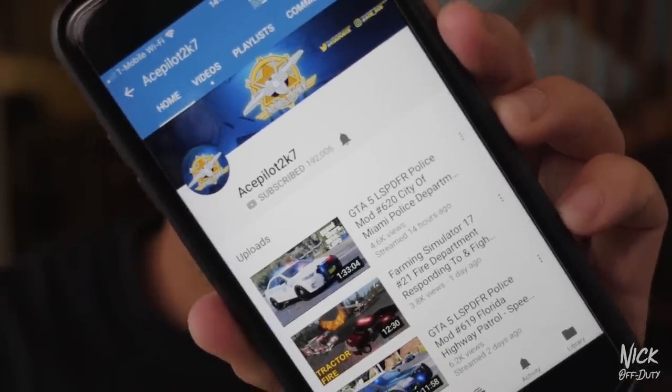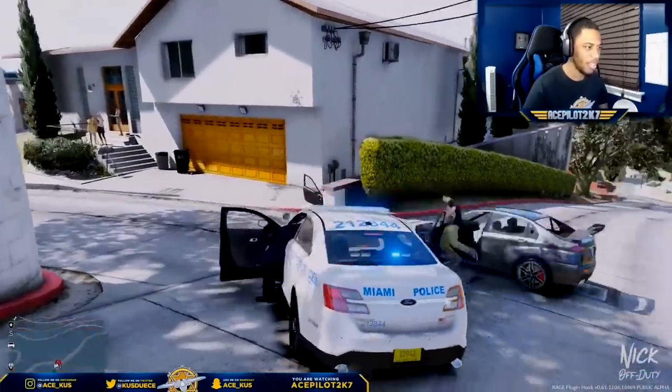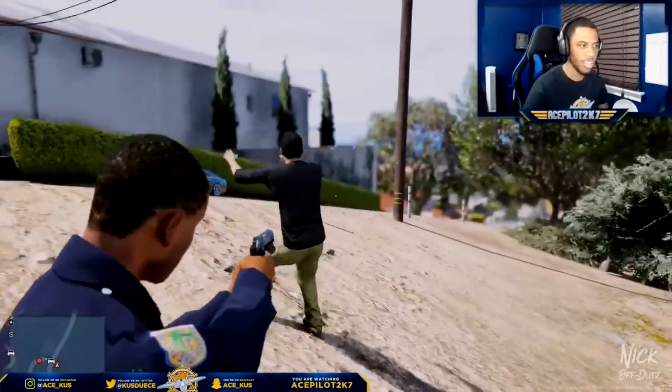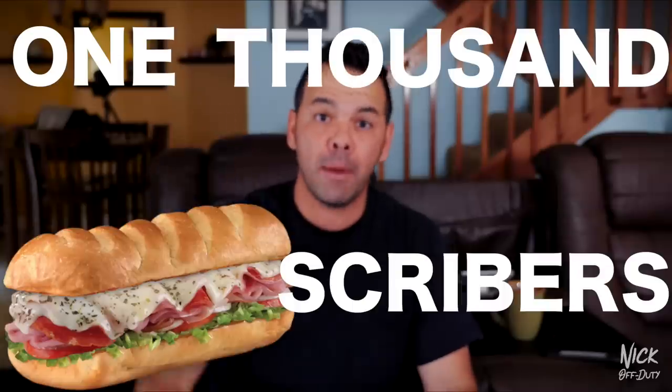A couple of quick updates before we get started. I want to give a shout out to my boy acepilot2k7 — you guys should go check him out, he does live streams. Big shout out to ace. Also, since I posted the last video on this channel, the Nod Squad has grown 1,000 subscribers! So with that being said, let's get to what this video is all about — the meat and potatoes: the duty belt review.